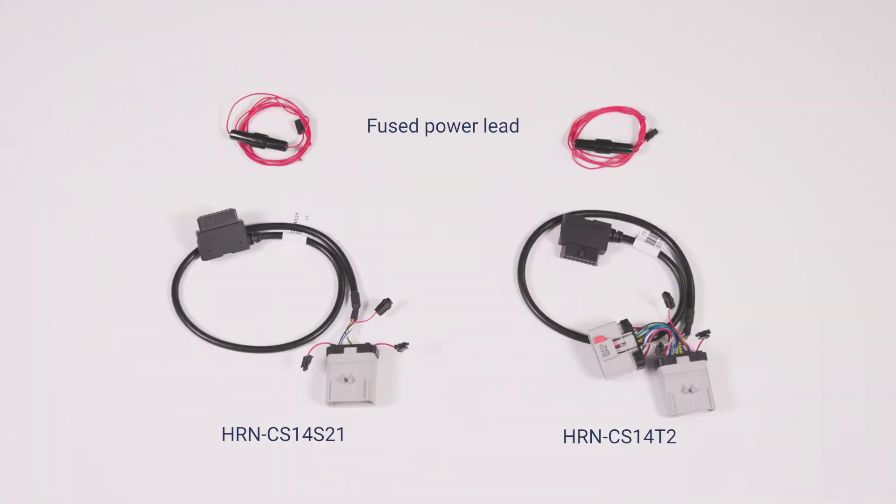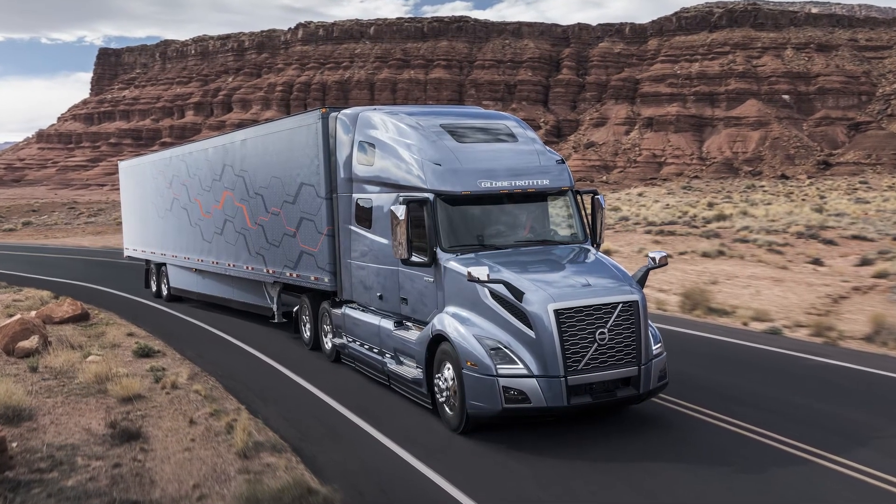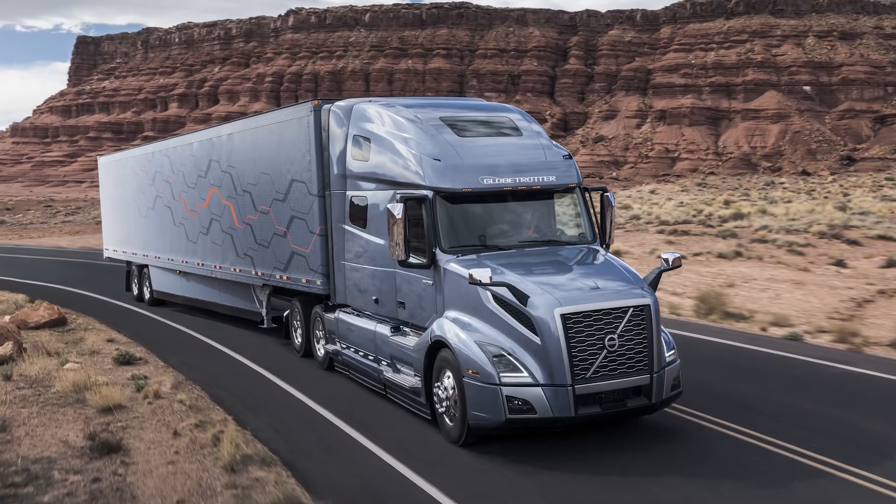In this video, you will learn how to install a Go device using Geotab's 14-pin RP-1226 harnesses in any vehicle with an RP-1226 accessory connector. For this demonstration, we will install the Go device in a 2021 Volvo V&L truck.